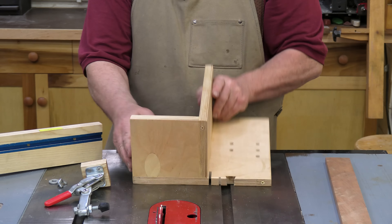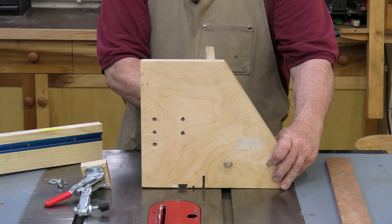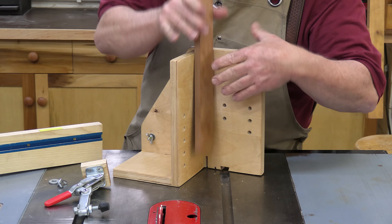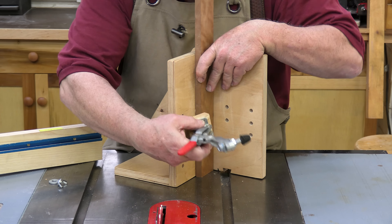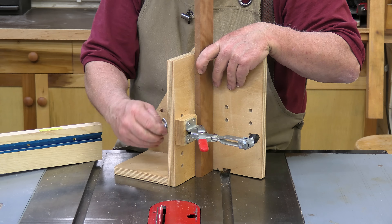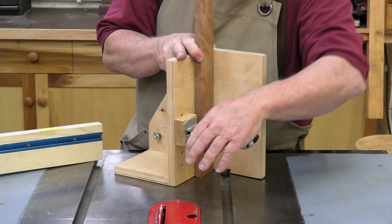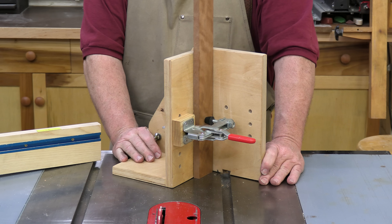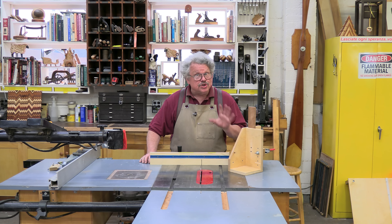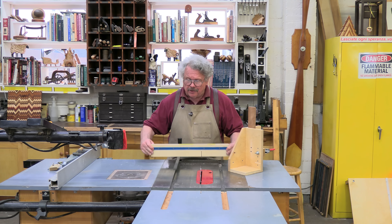This jig has just three parts: a base, a side, and a back. The back and the side form a corner that cradles the workpiece and keeps it vertical. You might also include a clamp to hold the wood in the jig. I'm using a vertical toggle clamp, and I've made the clamp movable so that I can attach it to either the side or the back. The jig was originally designed to mount to a cross-cut sled but it does just as well attached to a miter gauge as you see here.